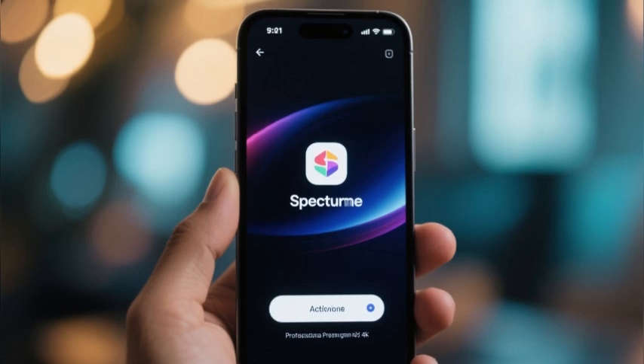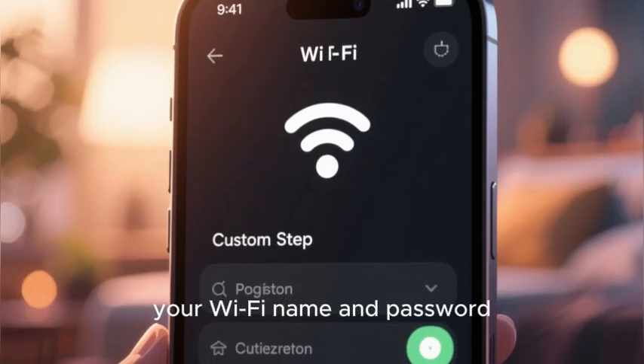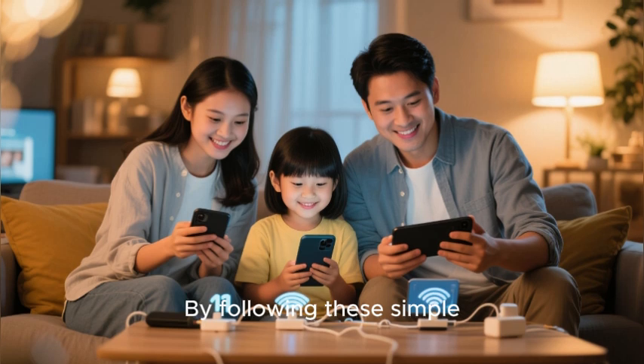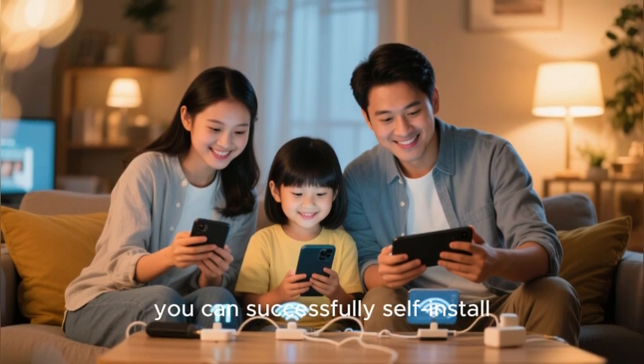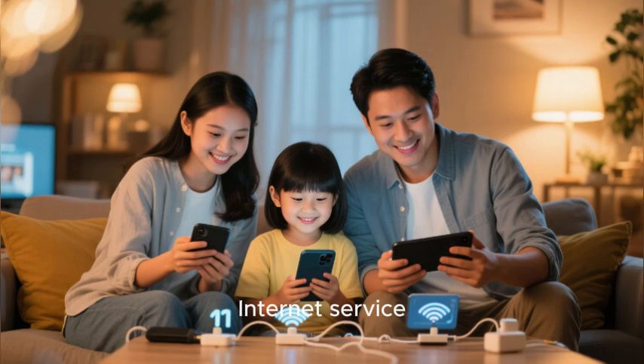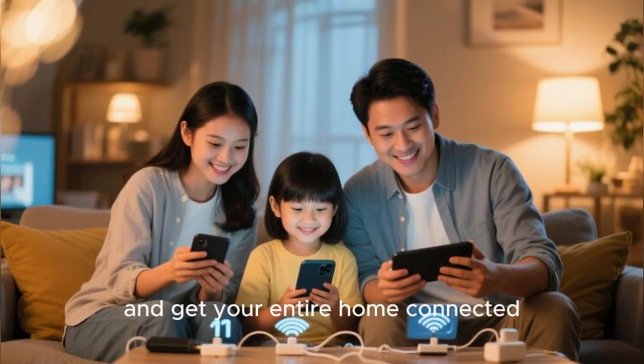Your final step is to customize your Wi-Fi name and password. By following these simple, logical steps you can successfully self-install your brand new Spectrum internet service, save yourself the technician fee, and get your entire home connected.